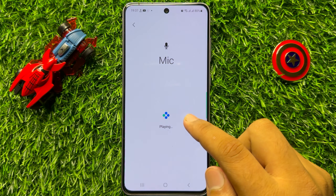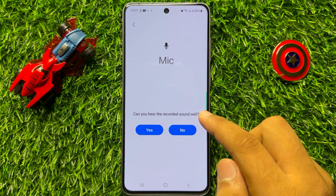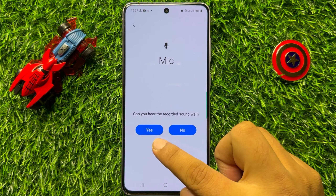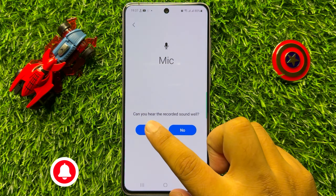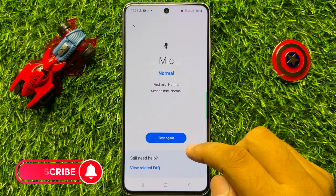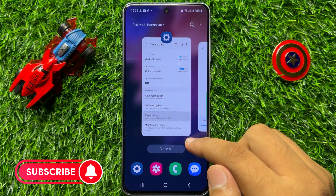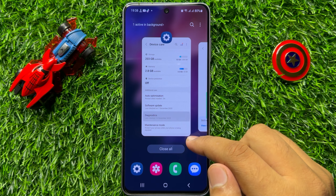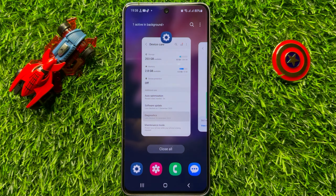Now click on Record again to record the second recording. After that, click on Play to hear your second recording. If you can hear the recorded sound well, click Yes; otherwise click No.